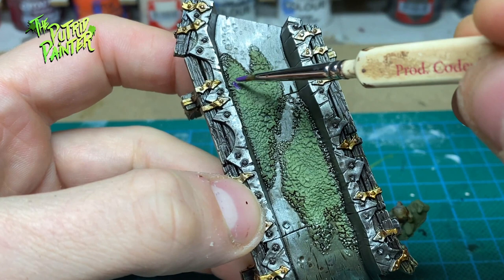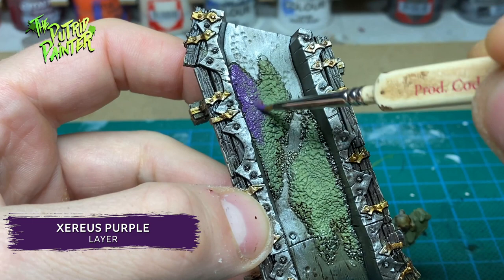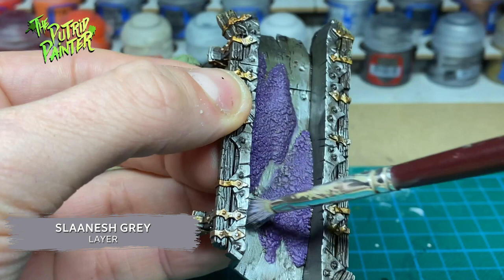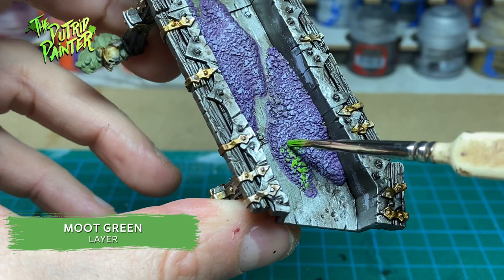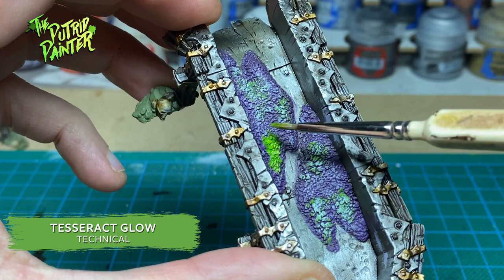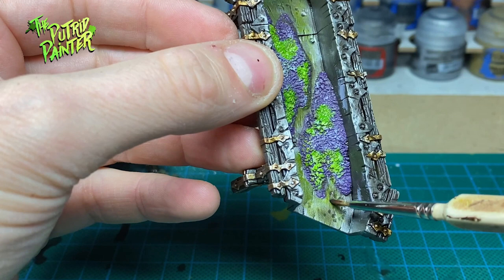On all the sluice segments we have some Varanite — I want to paint it a bit differently. First I base coat it with Xerius Purple, then lightly dry brush Slanish Grey on the Varanite. I do the same with a mix of Slanish Grey and White Scar. Next I use Moot Green to pick up some areas on the Varanite and highlight those areas with White Scar. Then I add Tesseract Glow to the green segments and also to the sluice itself.